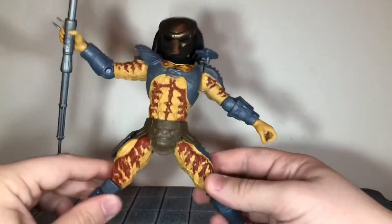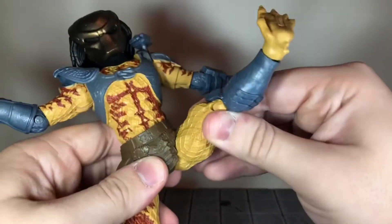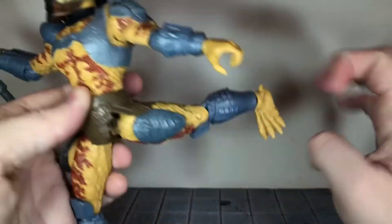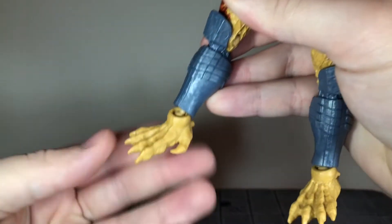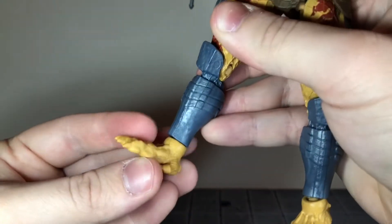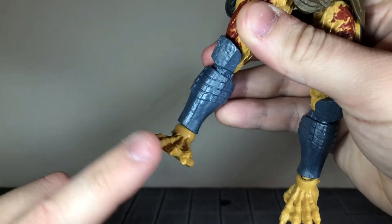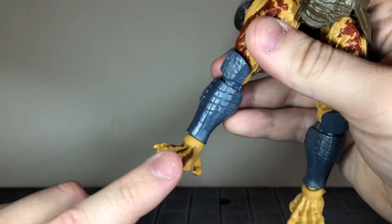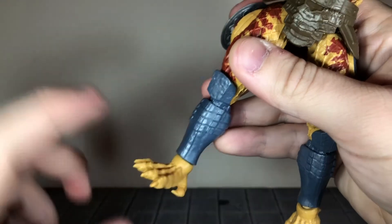You get ball-jointed hips that can just about do a complete split — he can kick forward all the way and back all the way. He has a single-jointed knee. He has ball-jointed ankles that can move down all the way, up all the way, side to side, and act as an ankle rocker. These ankles are really nice. It's kind of weird that the wrists use the same sort of ball pegs but don't have that kind of movement.